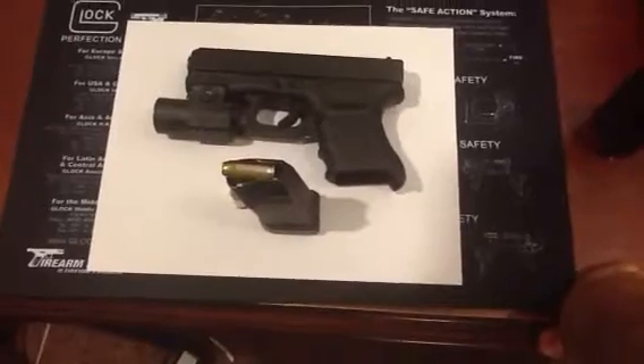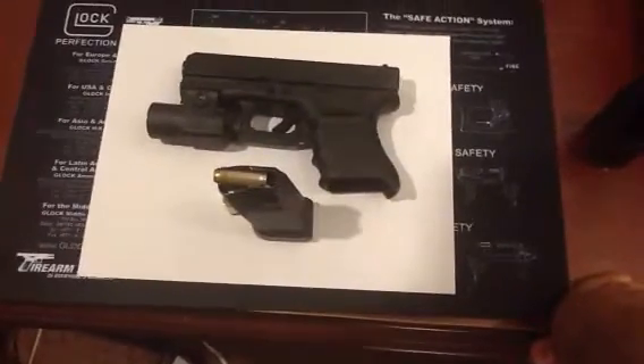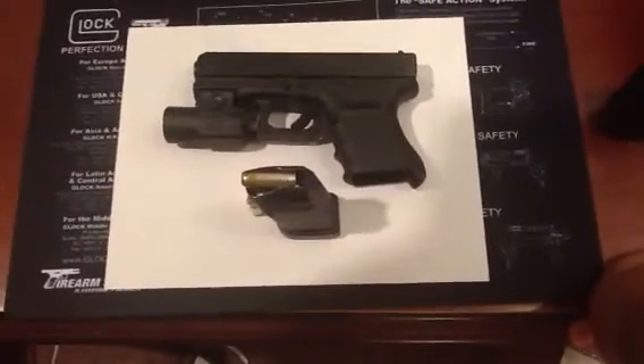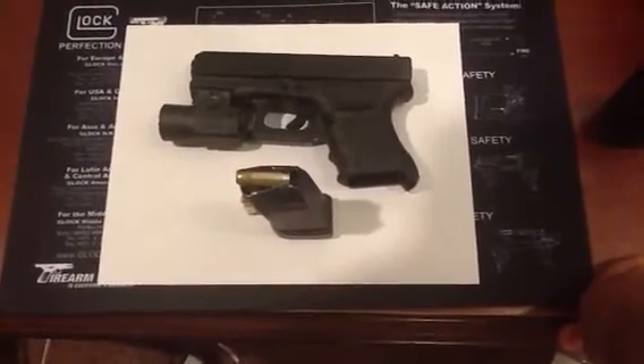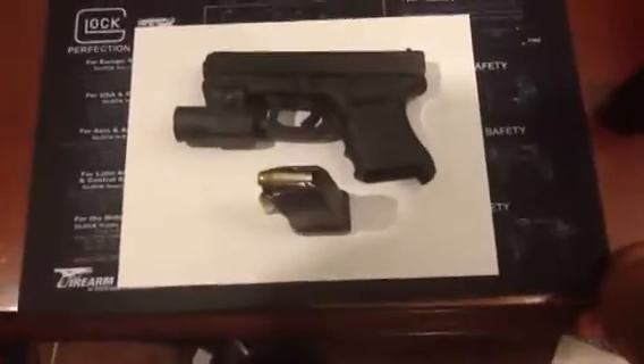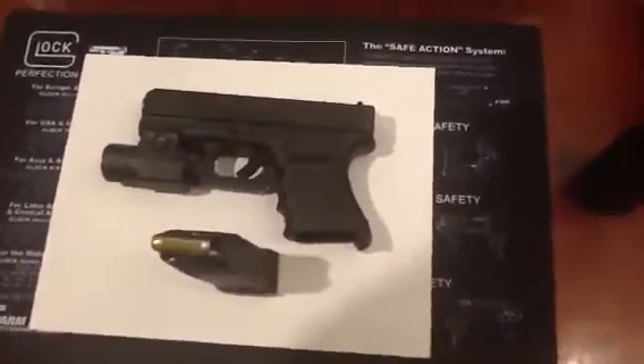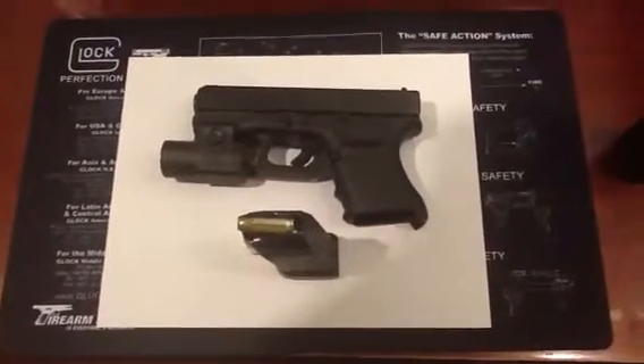He's got great videos and a great channel. He's got a video about making a gun as common as a fork on the table, which I always like and use as an analogy quite often. Anyway, back to the gun.